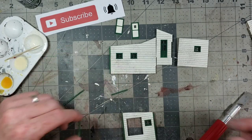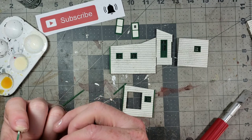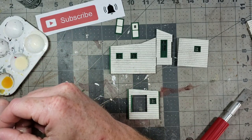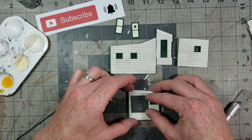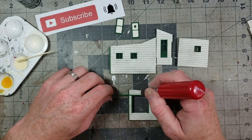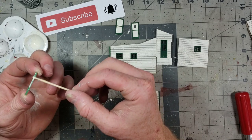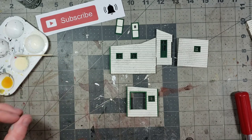I've got the sides cut and I'm going to glue them on first, then measure the top. First side on, second side on. Then I'll put a little bit of glue on the top piece and attach that as well.